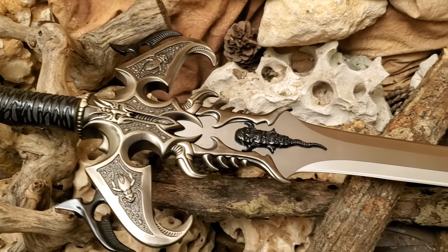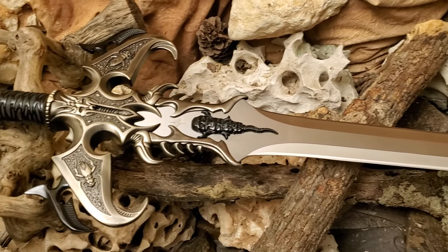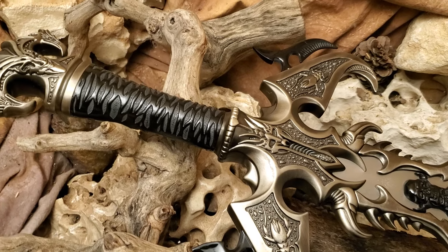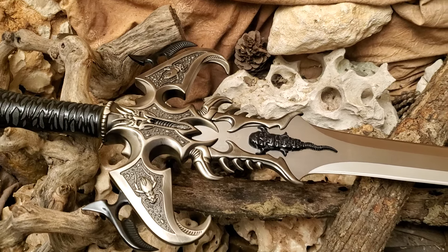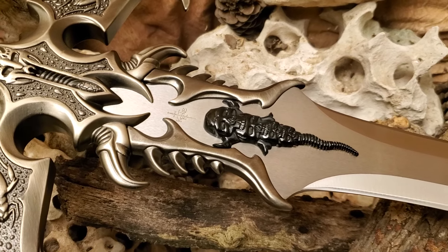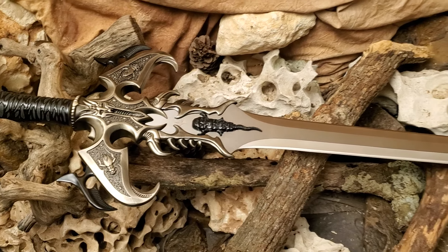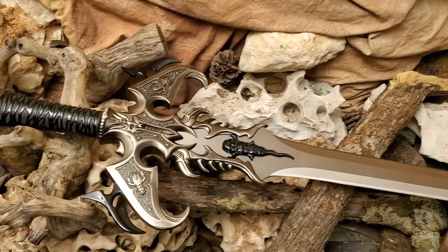Witchking.com here. This is a Kit Ray sword called the Molotok, and it's another one of the incredible Swords of the Ancients. This is one of his older pieces that sold a number of years ago. You can see the Kit Ray logo right there — it's an impressive blade.